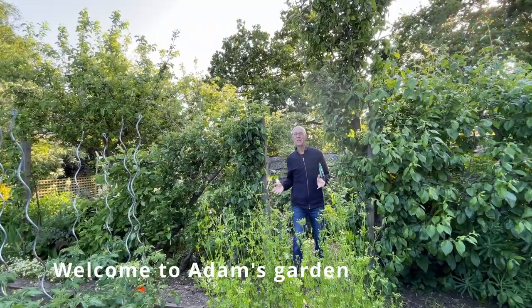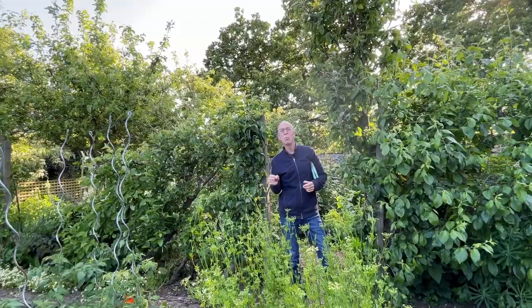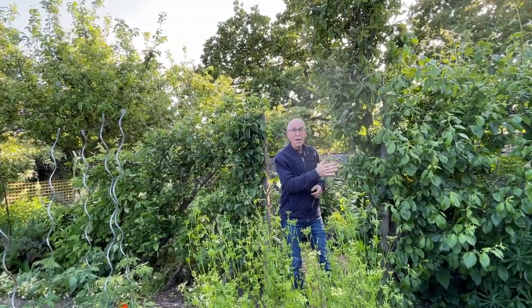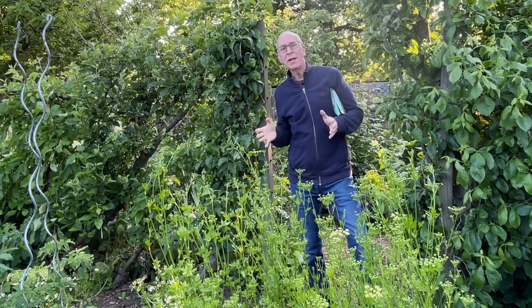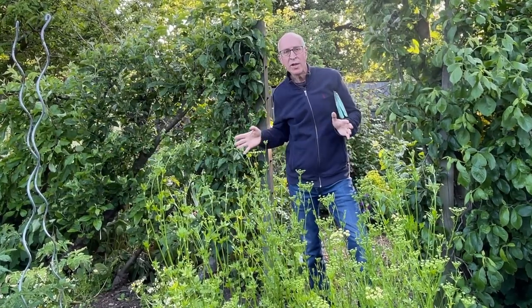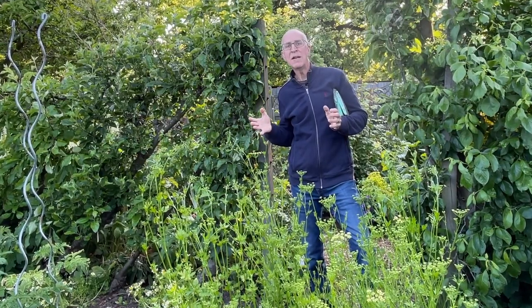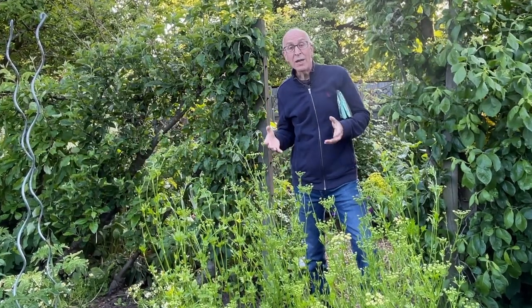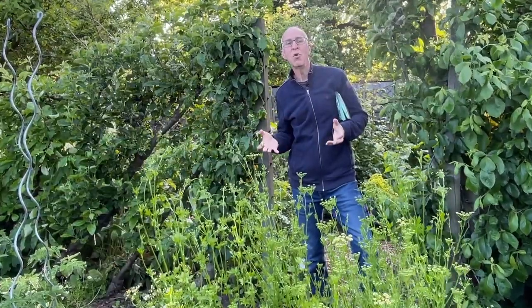Hello and welcome to my garden. Today I'm going to tell you how I control a particular problem pest on both my plums and on my apples. I garden as organically as I can. I don't like to spray my crops, my fruits or my vegetables. I like to try and control pests with organic methods, with physical barriers, with other control methods which don't involve chemicals.